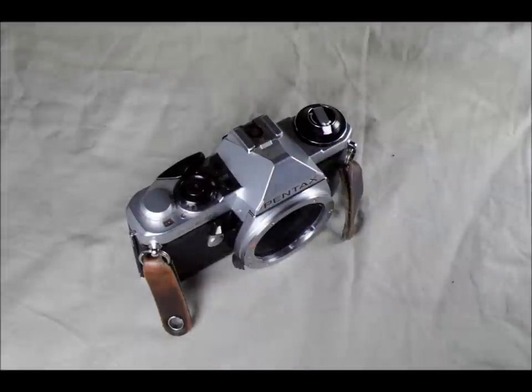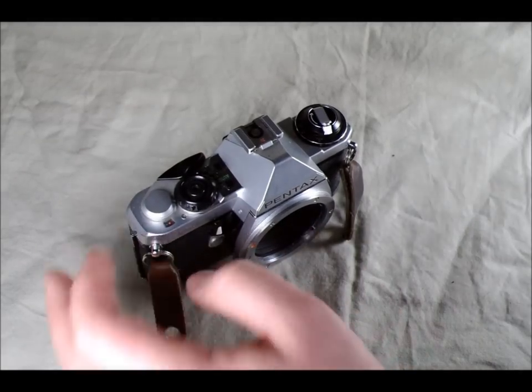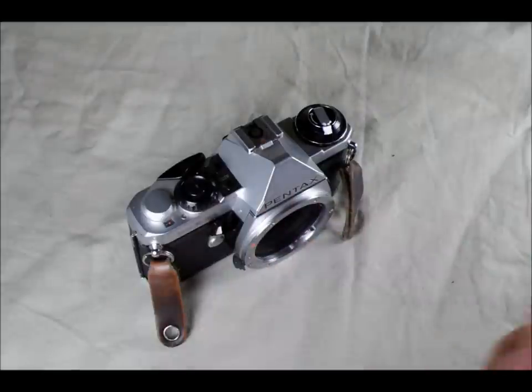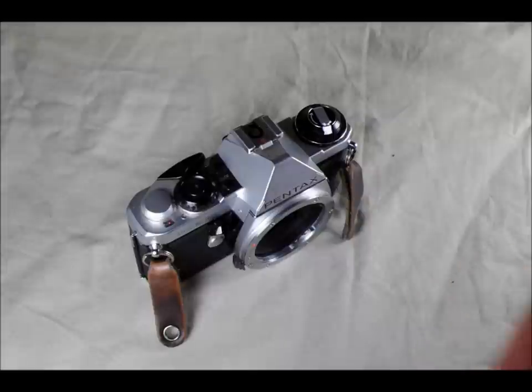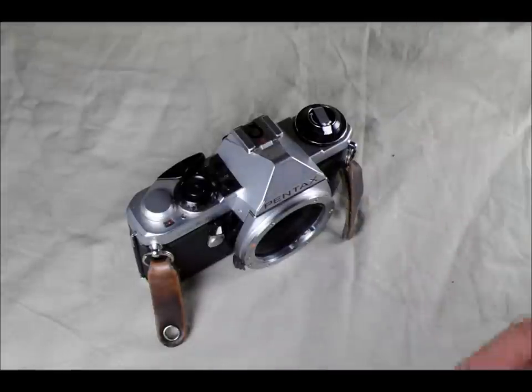It's an aperture priority camera by default with a manual setting that's a little bit difficult to use. The manual mode also works at 1/125th of a second — that's your flash sync — and in bulb mode. It has a limited ISO range of 12 to 1600 as mentioned, as opposed to pro level cameras which might go from 6 to 3200 or even 6400.